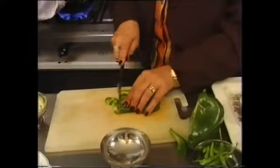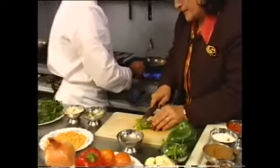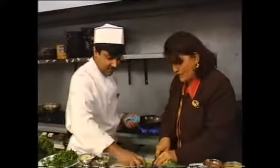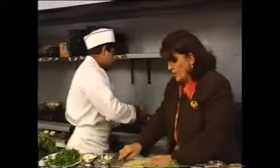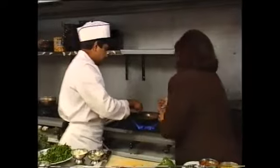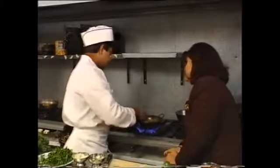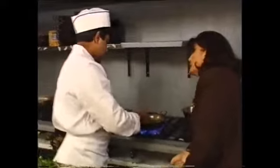How long have you been a chef? Eight years. And have you worked in many places? No, just in the Corner Paradise — just here. Were you trained to be a chef? I've been to college as well, here in England. I've been learning from one of my friends. Which part of India do you come from? Punjab.